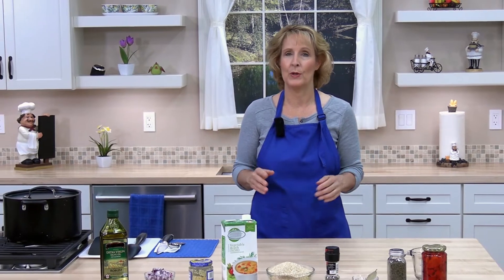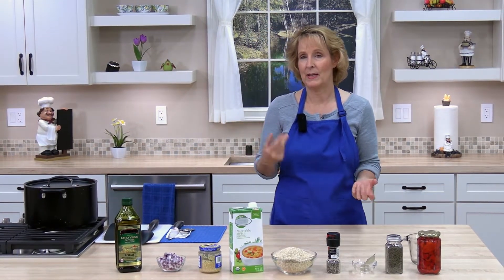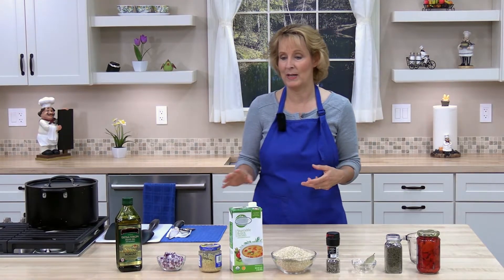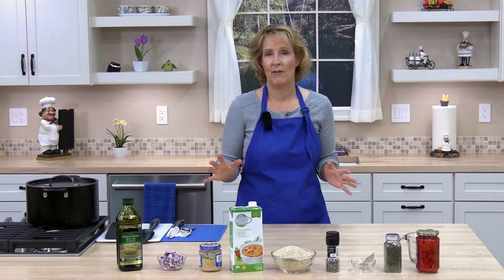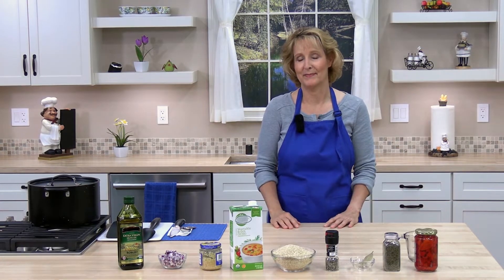Hello and welcome to Cooking Lessons for Dad, where you'll learn to cook healthy and cook easy. My name is Karen Brayer, and today we are making a delicious quinoa pilaf with roasted red pepper. This is such a delicious recipe — it's a perfect side dish for so many meals, healthy, high in protein, and high in flavor.